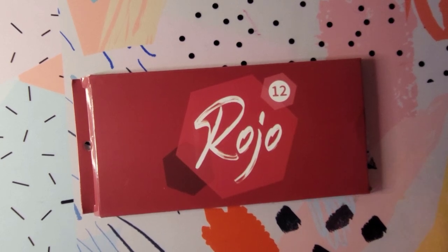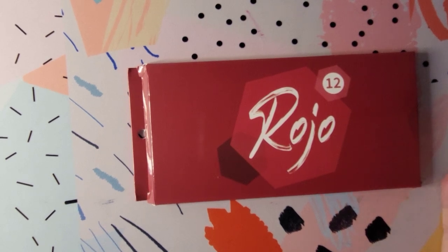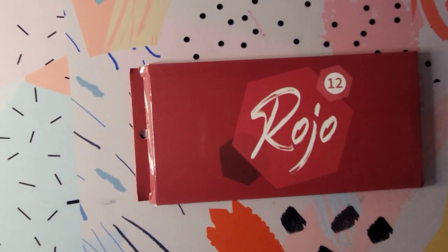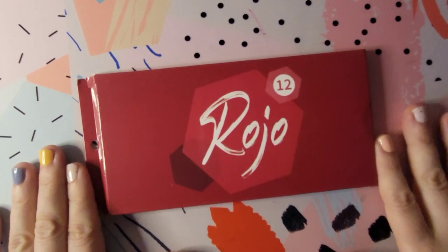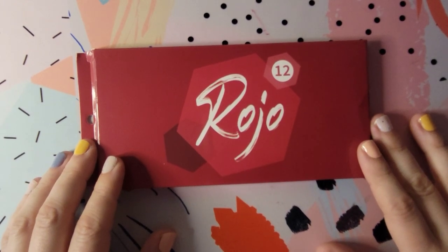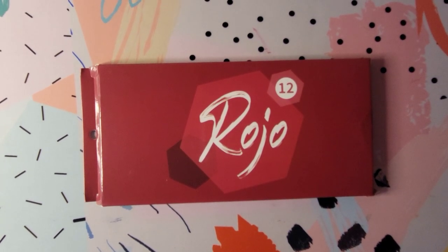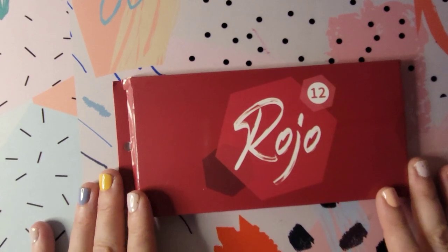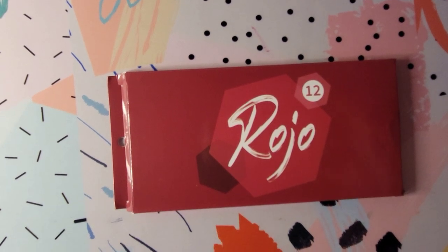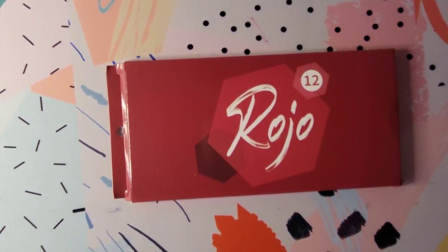I didn't buy all of the sets because if they are the same, I don't necessarily need them right now anyway since I already have them. But I thought it'd be interesting just in case you were thinking about getting the 520 set and you didn't want to make the commitment — you're stuck with 520 pencils. If my suspicions are correct, I thought it would be a good option for you guys to try out the pencils from the 520 set before you actually bought them.